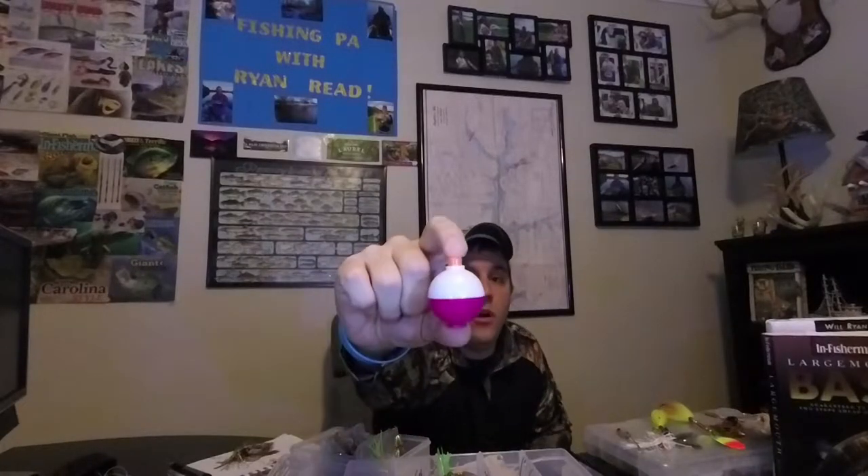What's up guys? Welcome back to another episode of Fishing PA with Ryan Rude. In this episode, we're going to talk about a specific bait that has helped me produce a lot more fish over the last 5-10 years. The reason I want to talk about this specific bait for bass, pike, and perch has to do with the amount of anglers that I see around the lakes in PA that are still throwing a simple worm on a hook with a bobber.